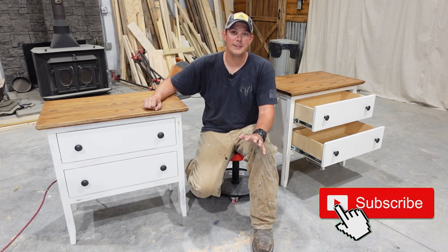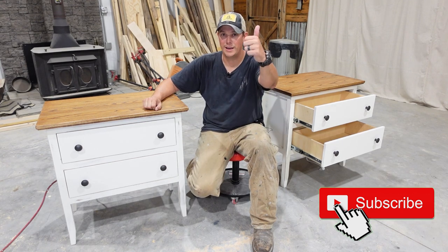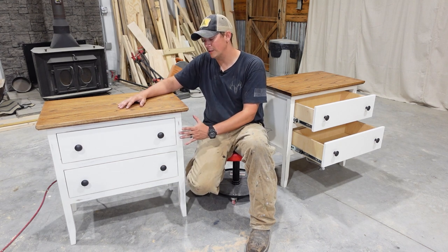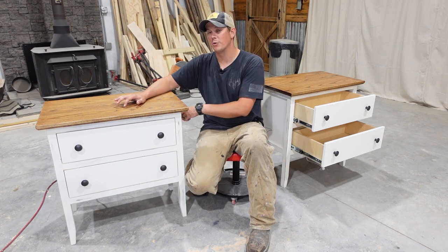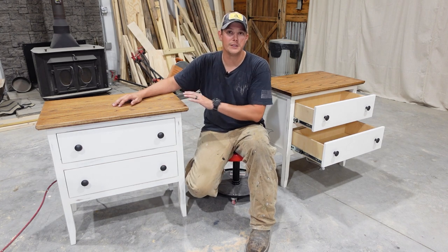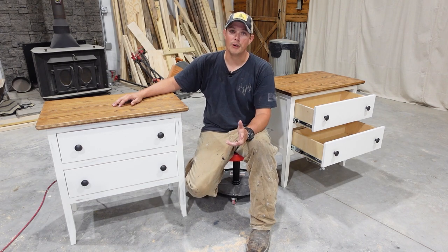But before we get into this, I chose to build mine using rough cut hardwoods. The frame is poplar, the top is ash, and for the plywood panels we're using Baltic birch. But that's not necessary — you can certainly build nightstands very similar to this using construction lumber that you can find at your local Lowe's or Home Depot.